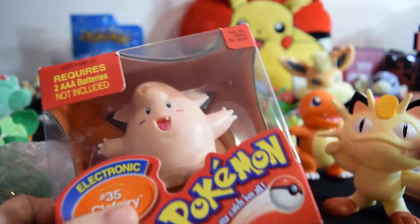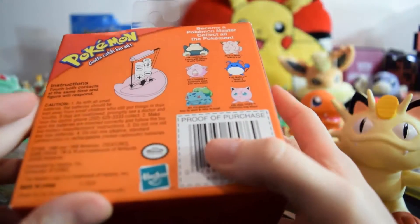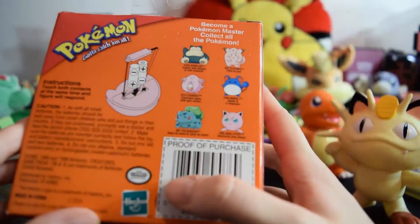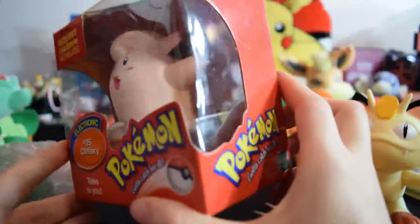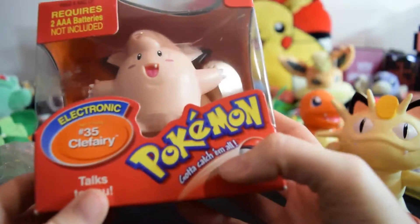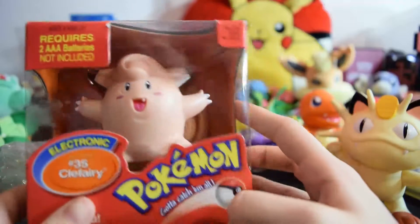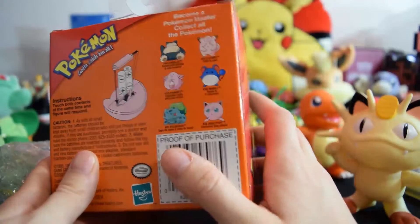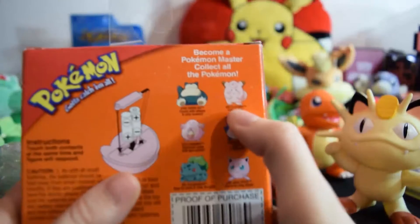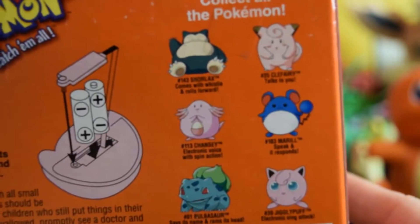And then we've got this boxed Clefairy. It supposedly talks. I don't know if it's ever been opened — it's got tape on it, so I don't know if it's been opened and then put back in and taped or not. I have no idea if this works, but I think it was a pretty good price. I got it because it was a better deal to include all three of these figures together. Clefairy's not my favorite, but it's a cool sculpt, and it's boxed and it talks to you, so I thought it would be pretty cool to have. I would have preferred it if it was actually in this little pose on the box art — I think that one's cuter than the pose they actually chose. But it's not bad.